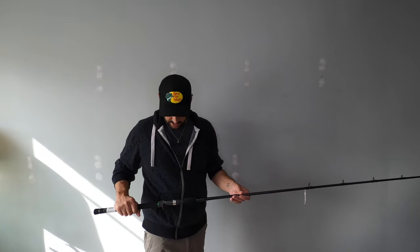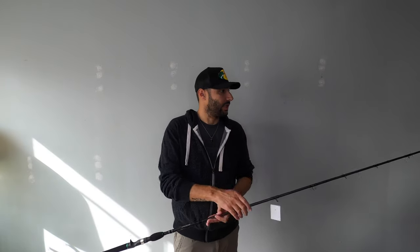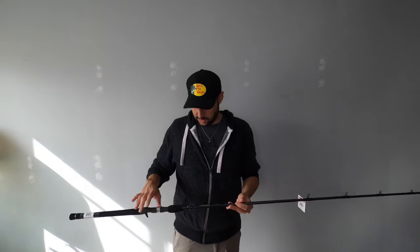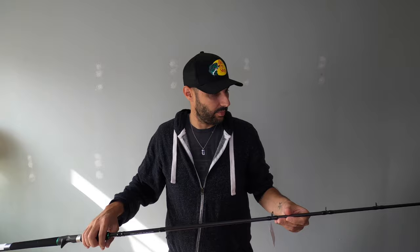This thing feels awesome, man. It's really sturdy but light. It's got a little bit of tip, but not too much. First impressions of this rod — it is way lighter than I thought it was going to be for an 8-foot heavy swimbait rod. It's definitely super sturdy, fast-action tip, so you're going to be able to work those glide baits and certain baits like that.